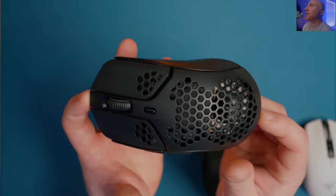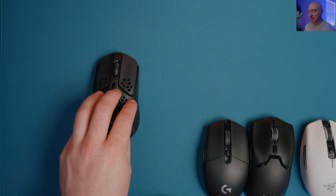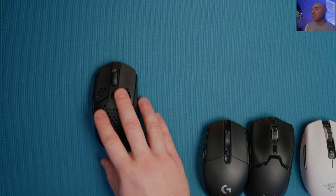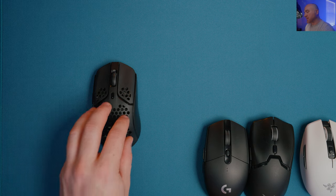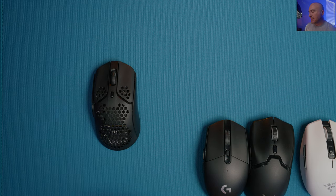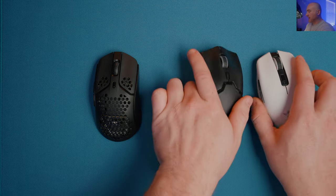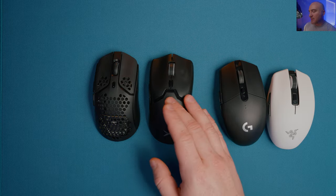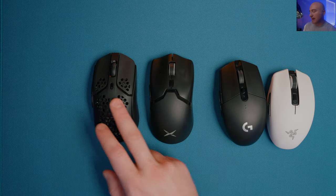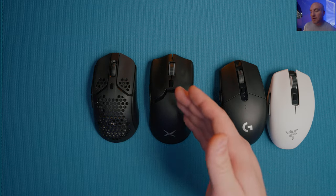If you can't go for the Atlantis Mini, my number one pick in this under-$50 tier is the Pulsefire Haste. It has a built-in battery, great weight at 64 grams, and some of the best left-to-right balance of mice even more expensive than it. Out of the box it has everything you need - great skates, great performance, and phenomenal weight and balance. My second option would be the Delux - you can get it for $39 with the 3370 sensor, which is actually a better sensor than the Pulsefire Haste.